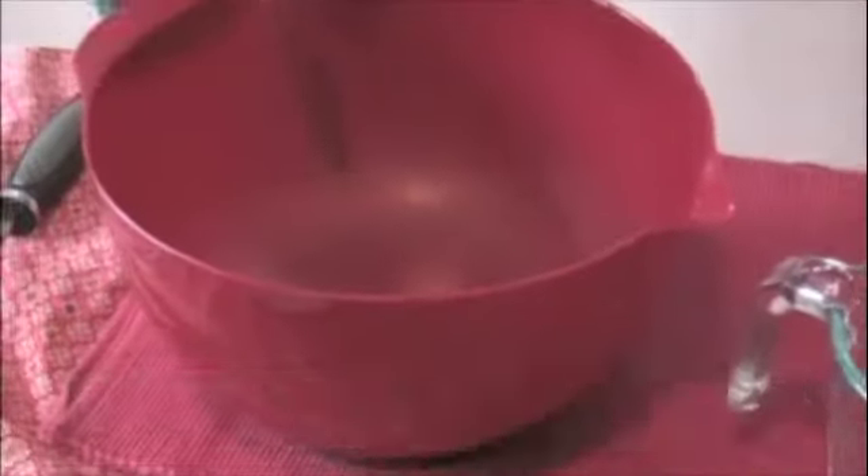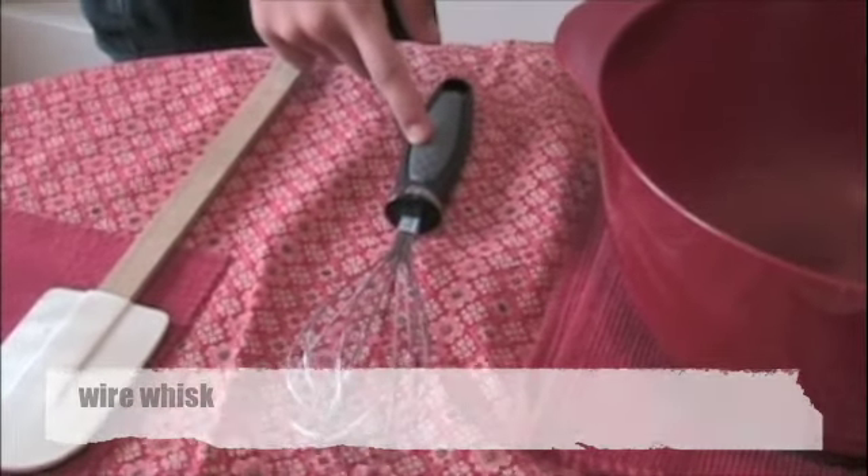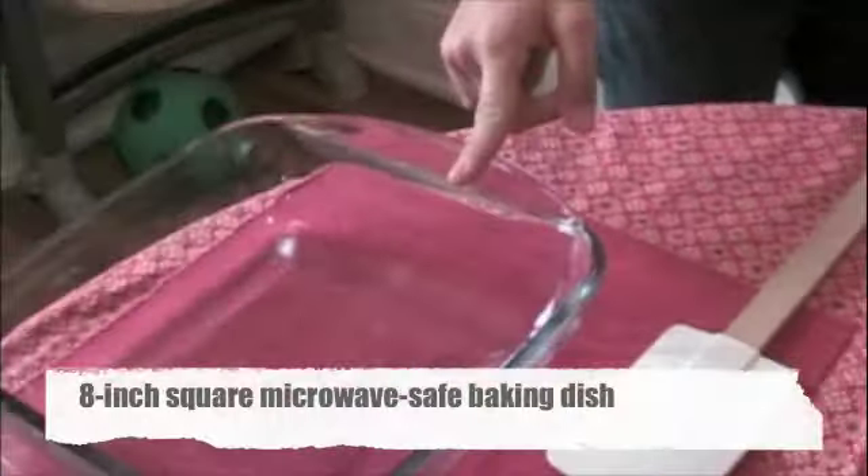You will also need a 2 cup glass measure mixing bowl, wire whisk, and a microwave safe baking dish.